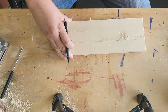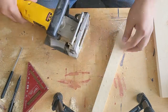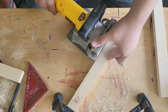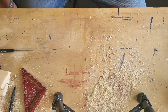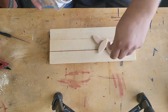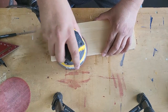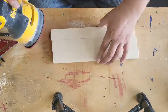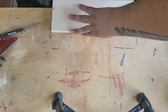I decided to biscuit join these, so I'm marking 2 inches down from each end on all three boards where I want to route my biscuit slot. This step probably isn't necessary, but it helps keep the stripes even and adds a tiny bit more strength to the glue-up. If you don't have a biscuit joiner, a normal edge grain glue-up will be fine. I went with one biscuit on each end, then sanded the three stripes flat — 80 grit first, then smoothed out with 220. Don't forget to get your ends and edges.